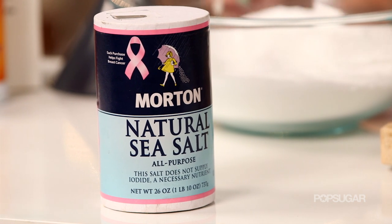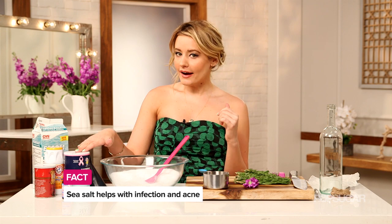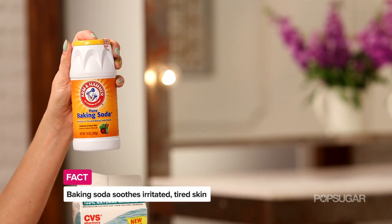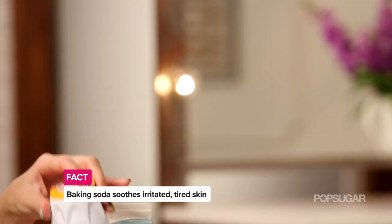Sea salt is actually really great if you have an irritation or an infection. It's also been known to help with body acne. Baking soda is really great for your skin — it's calming, it helps with irritations, and it helps balance the pH of your skin.